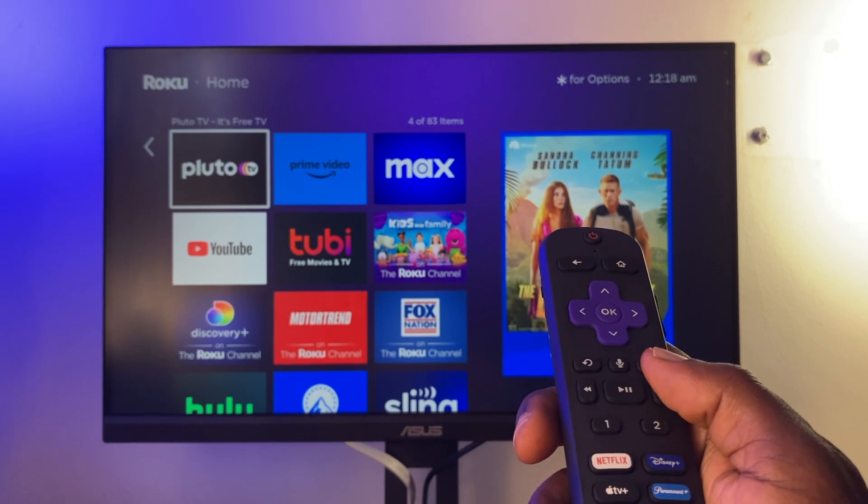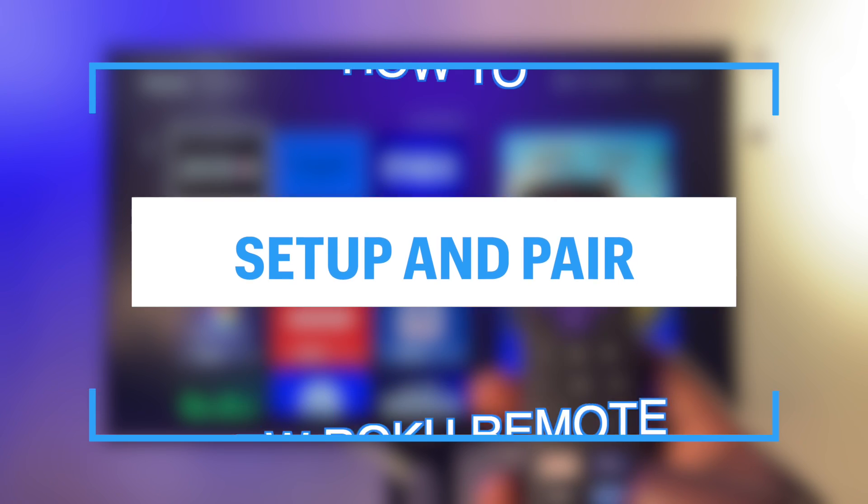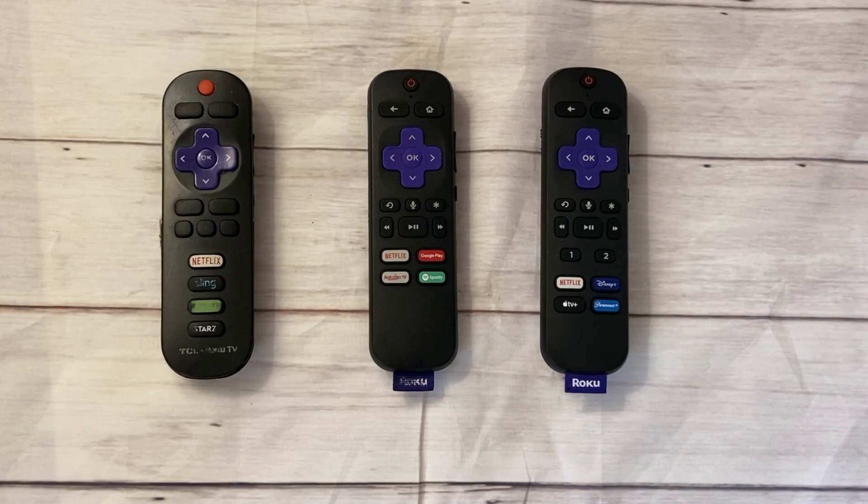Hey, what's up guys, David here from Dignited. Today I want to show you how to set up and pair your Roku remote. Let's get into it.